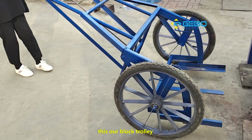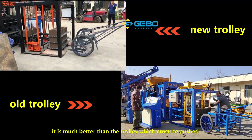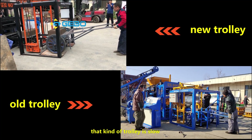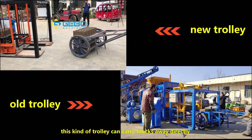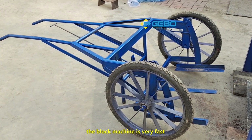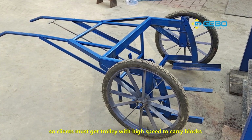This is our block trolley, and it is very good to use — much better than a trolley that must be pushed. That kind of trolley is slow. This kind of trolley can carry the blocks away directly with no need to push. The block machine is very fast, so clients must have a trolley with high speed to carry the blocks.